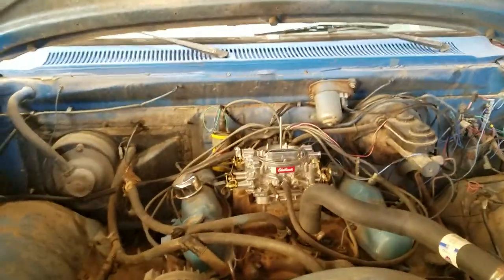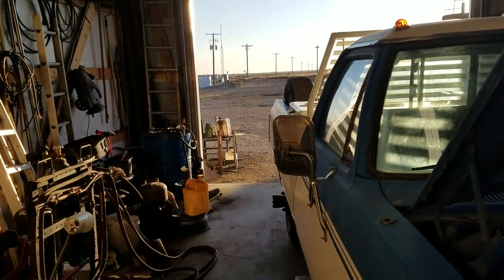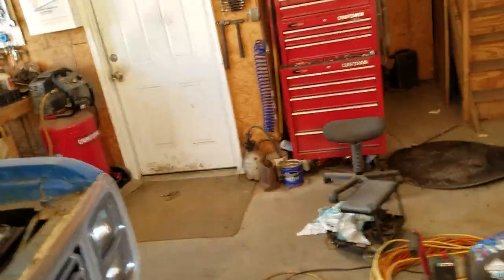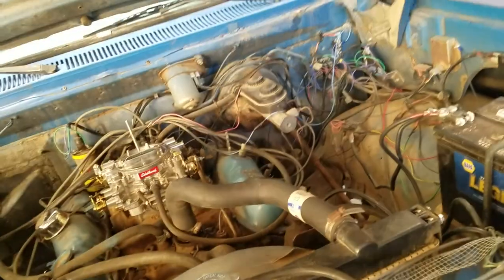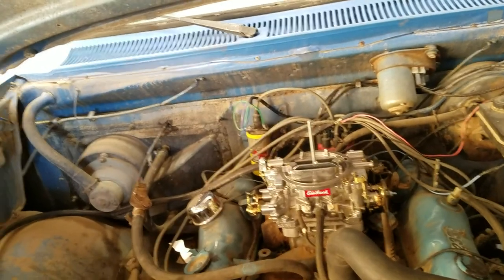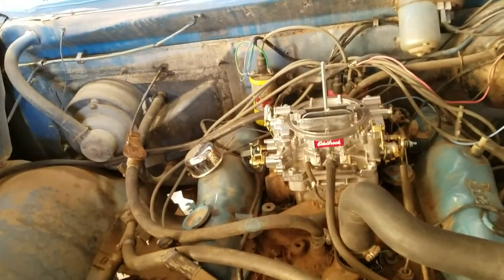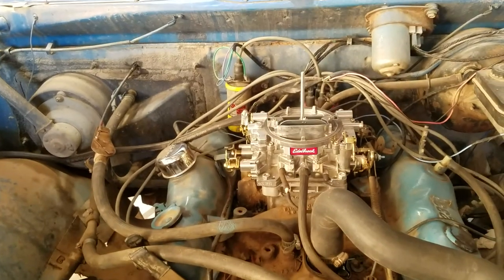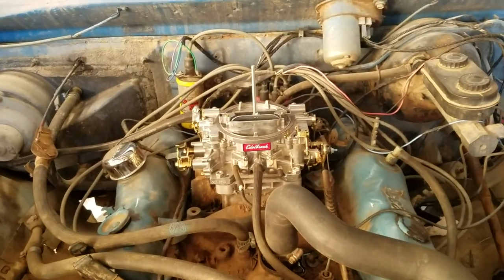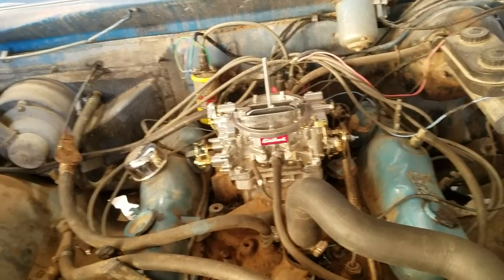Hello everybody. Lo and behold, it finally started to warm up out here — it's actually not too bad, about low 50s. But that kind of defeats the purpose of doing a cold start video, so I think I'll do that after this choke upgrade. Anyway, the purpose of this video is to add an electric choke onto an Edelbrock carburetor.